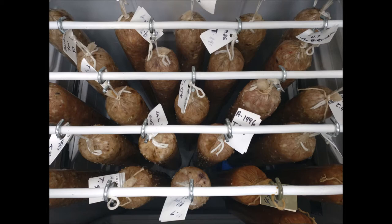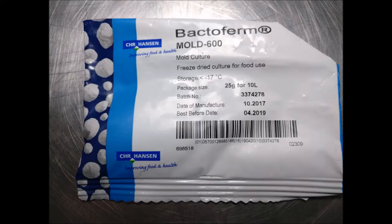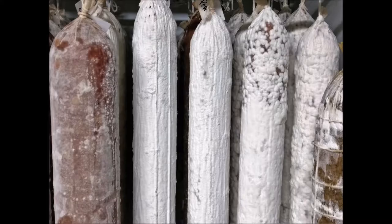First thing you need is something called Mold 600. I'm going to be moving quite quickly because there's a lot to cover, so just bear with me. Mold 600 is Penicillium nalgaevensis and it offers protection and benefits to your salami — it's that white mold that grows on the outside.